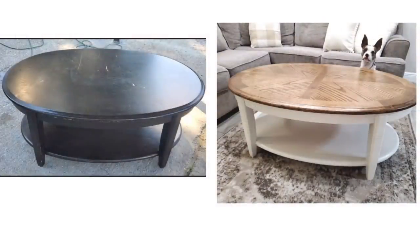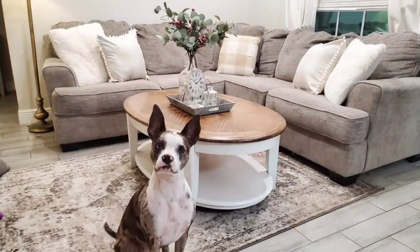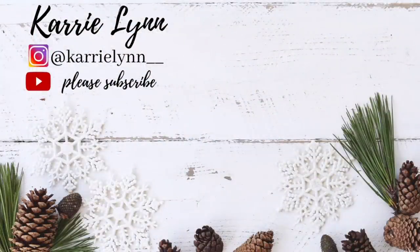This is the full transformation — I hope you guys enjoyed! I really appreciate y'all watching so much. If you liked the video, don't forget to give it a thumbs up, and I will see you guys in my next video. Bye y'all!